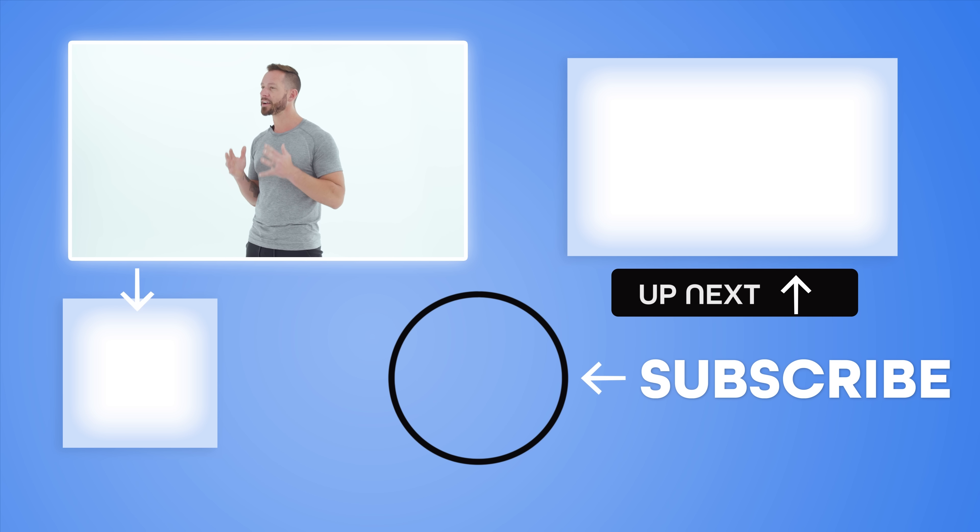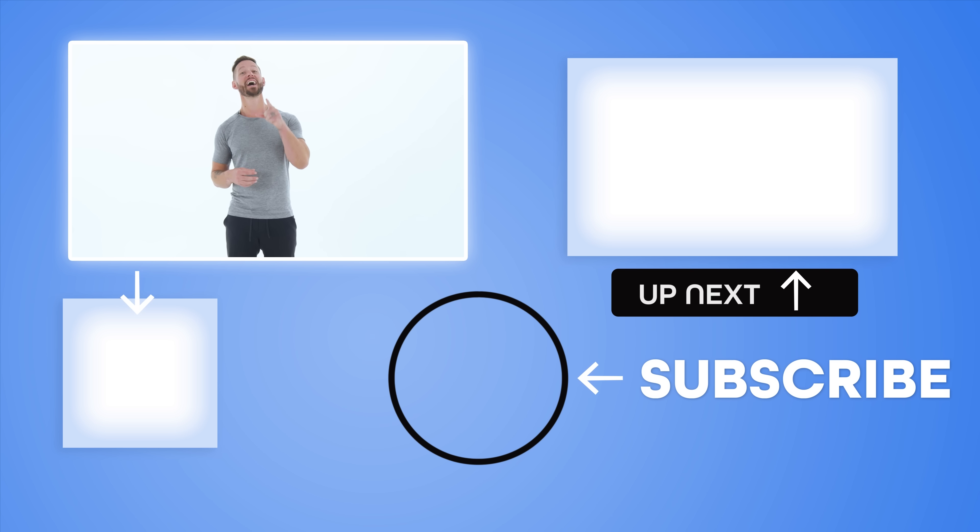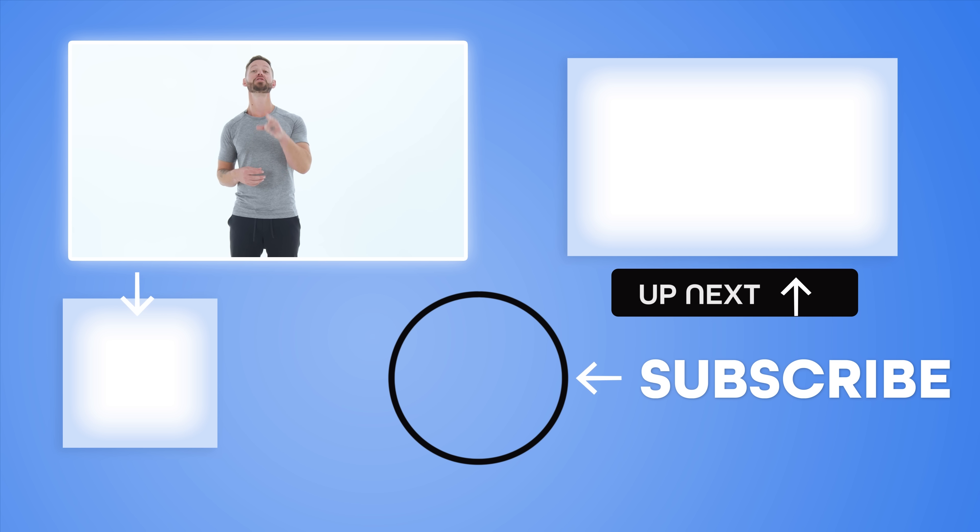There you have it — three awesome movements to help strengthen your quads and support your knees. Practice these movements throughout your week and watch as your quads grow stronger so you can feel better in your body again. If you enjoyed this video, you'll love the next one where I break down how to do the lunge with perfect form — one of the best lower body exercises, but most people make mistakes that can actually hurt your knees. I'll show you those mistakes and how to fix them so you can lunge pain-free.